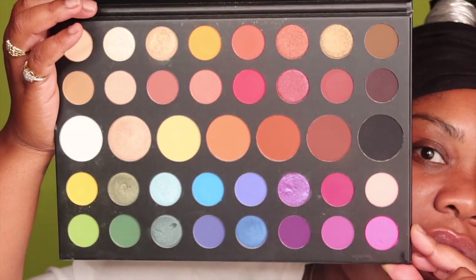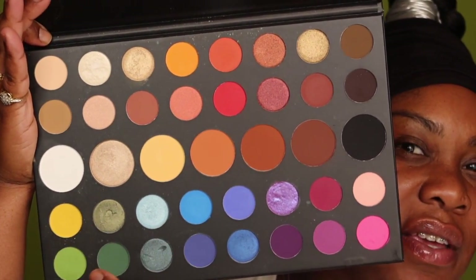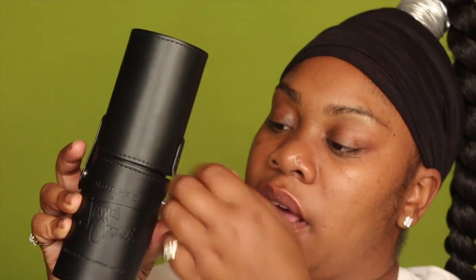I grabbed these brushes, so like I said in my intro, let's get into this look. If you guys don't know, this is what the palette looks like on the inside — this is the color scheme. This is the container that the brushes come in; it's really cute, it has these snap buttons on the side. You take them off and the brushes are inside. I already took them out of the plastic — it's 13 brushes.